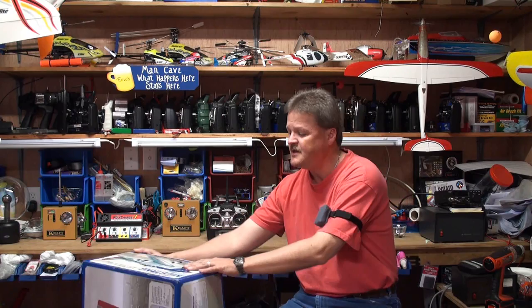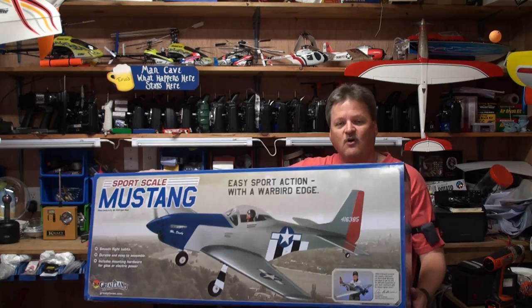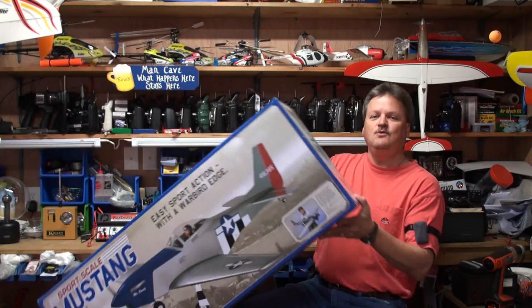Hi friends, Eric here from Round Two at RC and I've got another plane I want to show you today. This one comes from Great Planes and it is the Sport Scale P-51 Mustang. It's a pretty neat looking plane. I've already put the plane together and what I intend to do next is go over to the work table, show you the plane, tell you what went into the building process, and give you my first thoughts on it. So let's go on over to the workbench and check out the plane.